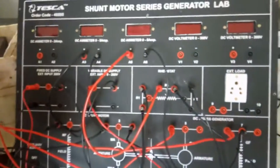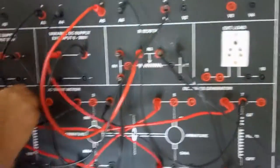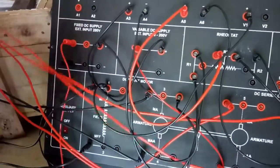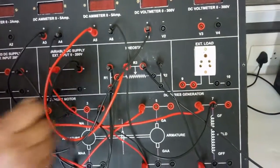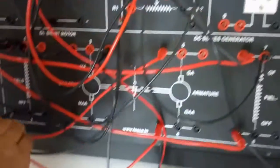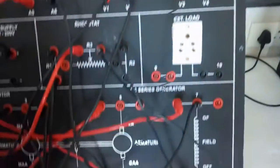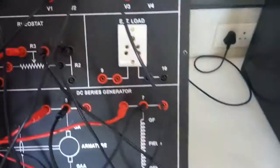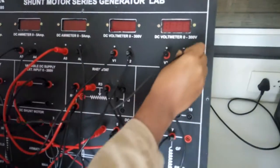Now we will connect V1 to terminal 1. Connect V2 to terminal 2. After that connect V3 to terminal 5. Now connect V4 to terminal 6.